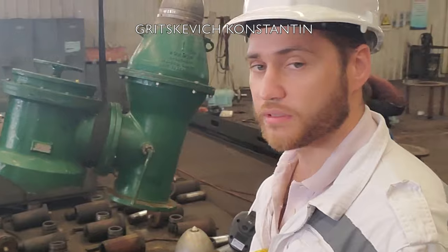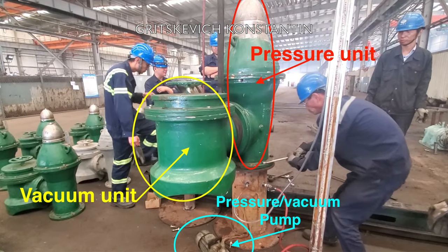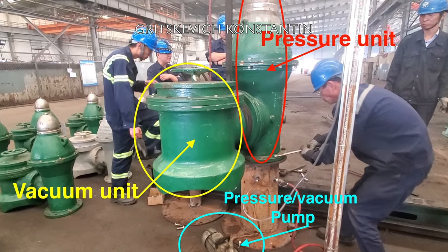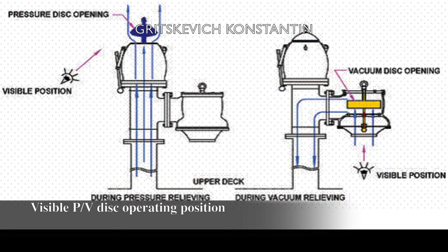I will show you the pressure vacuum valve test conducted during dry dock. Pressure vacuum valves are designed to provide protection of all cargo tanks against over or under pressure, and provide for the flow of small volumes of tank atmosphere resulting from temperature variations in the cargo tanks. They should operate in advance of the pressure vacuum breaker where an IG system is in use.